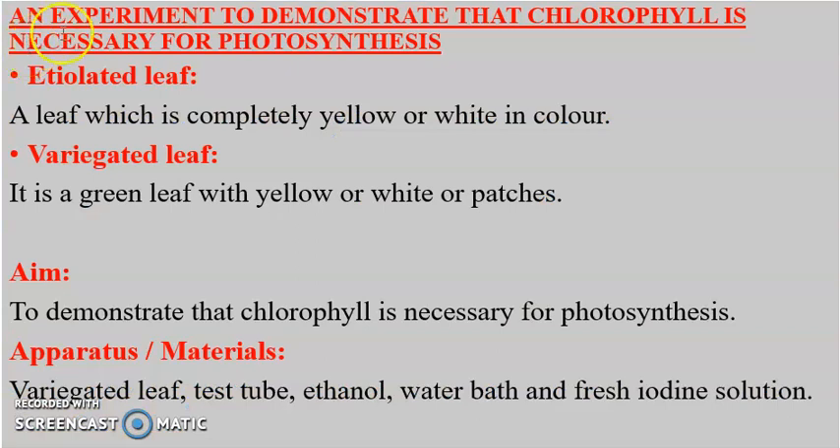Let's look at the second experiment: to demonstrate that chlorophyll is necessary for photosynthesis. First, some terms: an etiolated leaf is a leaf which is completely yellow or white in color. A variegated leaf is a green leaf with yellow or white patches. The aim of this experiment is to demonstrate that chlorophyll is necessary for photosynthesis.